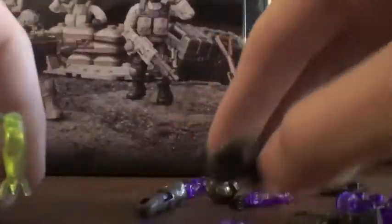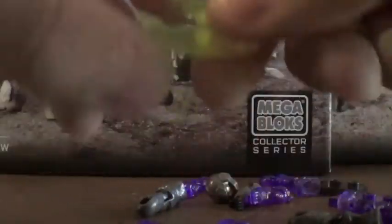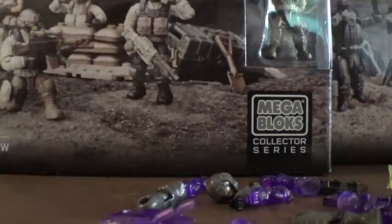Sweet. So we got our purple Translucent Elite, and the bonus Halo 4 Marine that he threw in, which was very nice of him. And the Lemon Lime Plasma Rifle. So let's go ahead and build this.